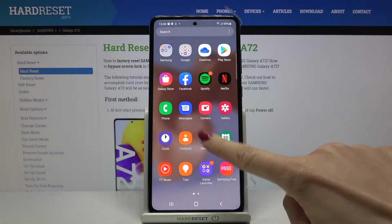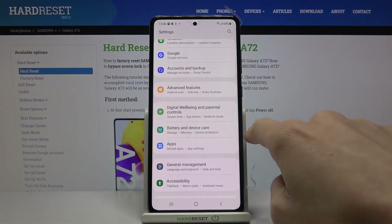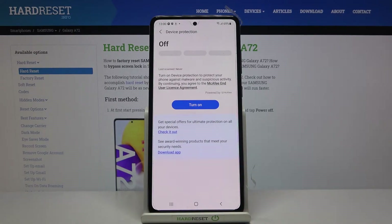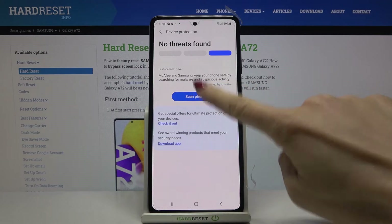First, let's open the list of all apps, go to Settings, then locate Battery and Device Care. Here, click on Device Protection, and if you want to perform a security scan, tap on Turn On. To detect if there's any virus, just click on Scan Phone.